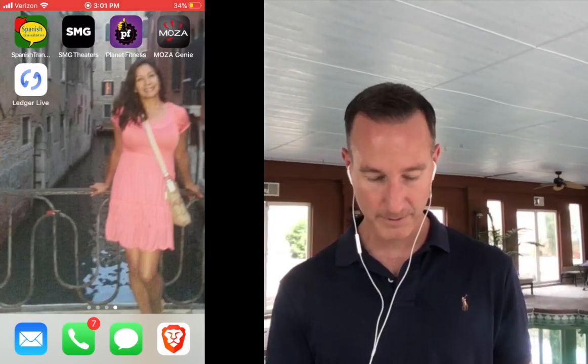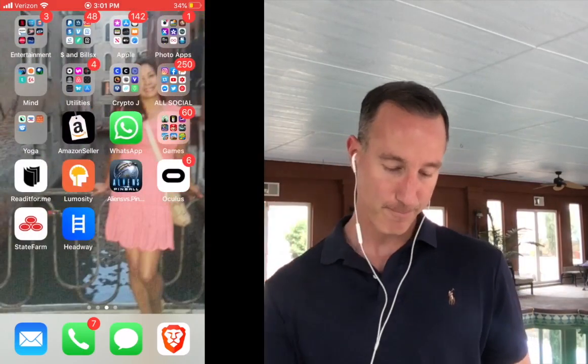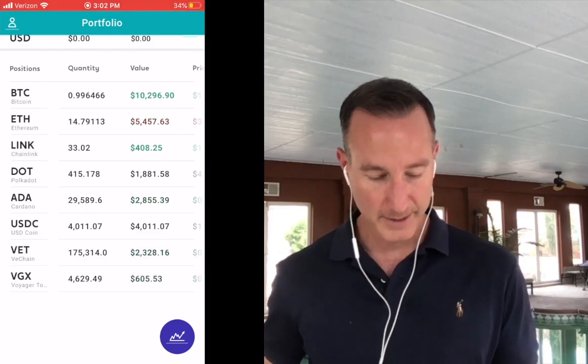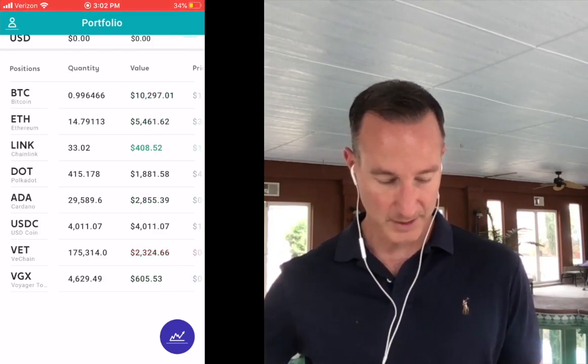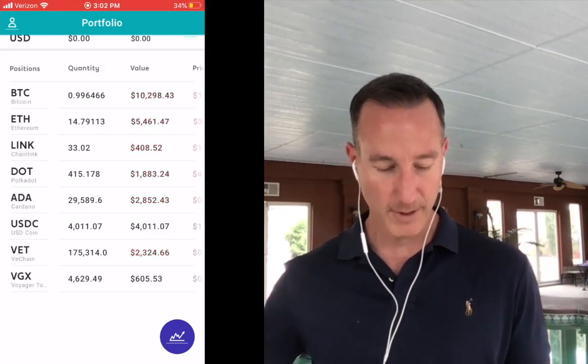Okay, so here we are on my phone. First, I'm going to open up Voyager and Celsius. Voyager is in my crypto holdings — I'll click on Voyager. Here's my portfolio: Bitcoin almost a full one, Ethereum 14, LINK, DOT, Cardano, USDC, VET, and Voyager.